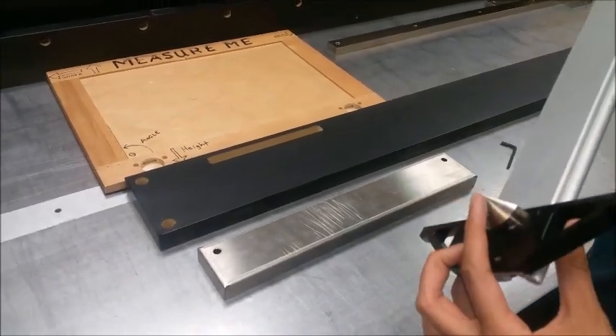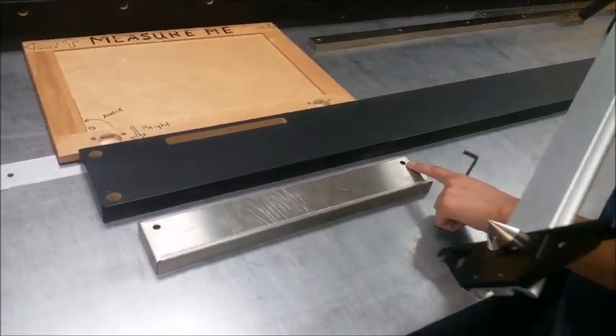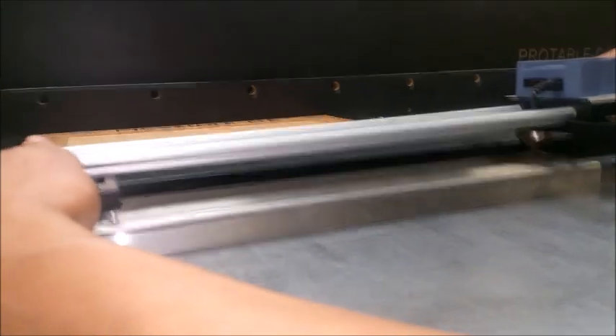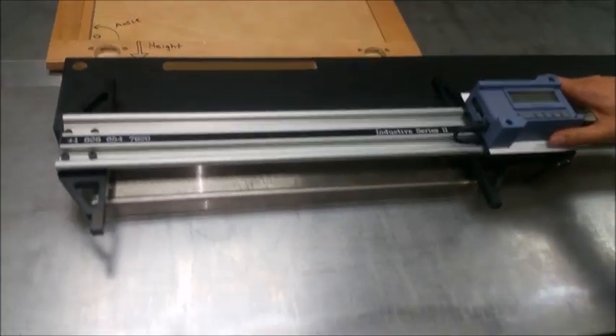When measuring hole-to-hole, put both cones into each of the holes and it gives you the measurement you're looking for. The cones use gravity to seat themselves directly into the centerline of each hole.